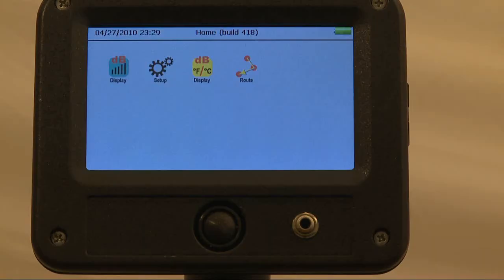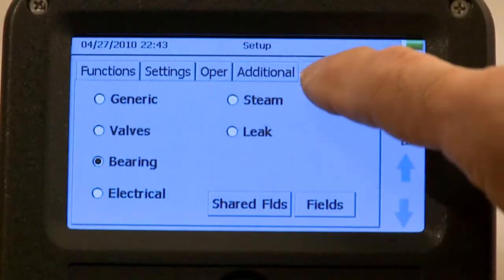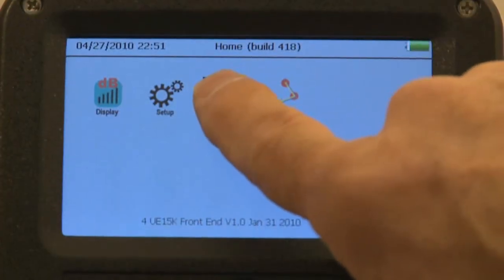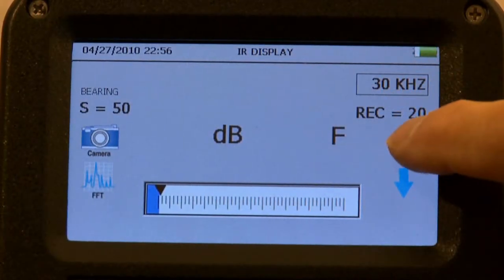The 15,000 touchscreen is easy to view. Touch an icon, and the world of testing, monitoring, analyzing, and reporting opens before your eyes. All of your controls can be adjusted with the touch of a finger.